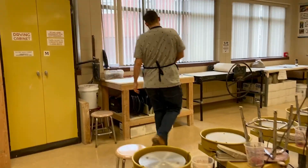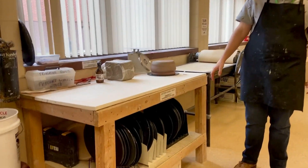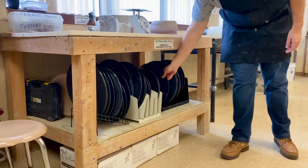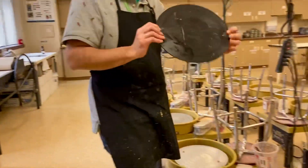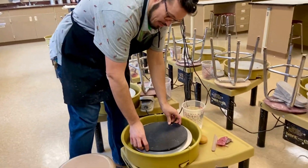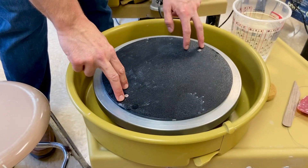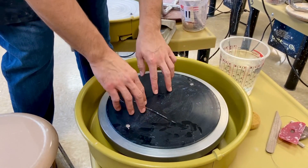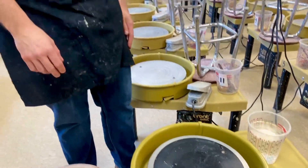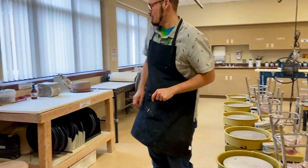Over here at this table, these are called bats — B-A-T-S. A bat is what you throw on your wheel, and then you can actually pick the clay up off the wheel when you're done. There are two holes and they fit into the pins on the wheel. Some of the bats wobble a little bit — if it wobbles, flip it over. Some bats just get warped, so now it's not wobbling and we're good to go.